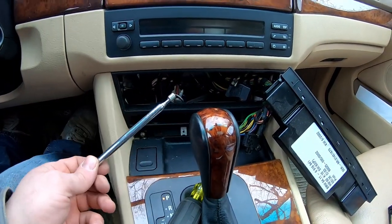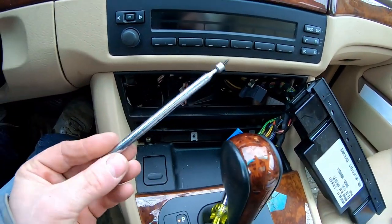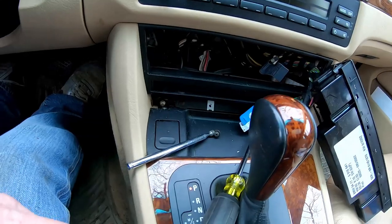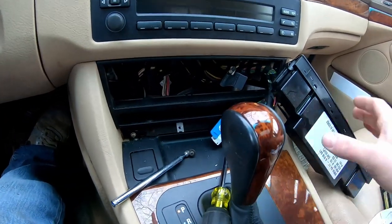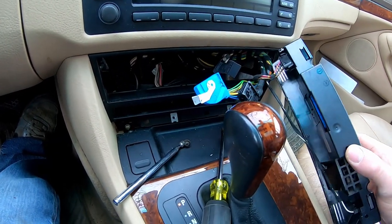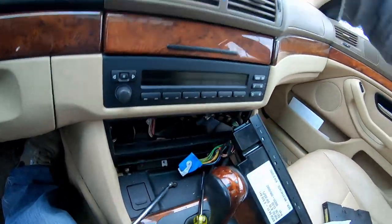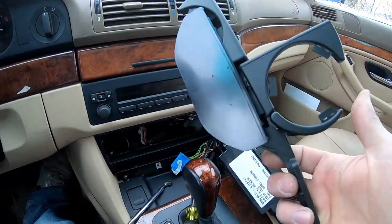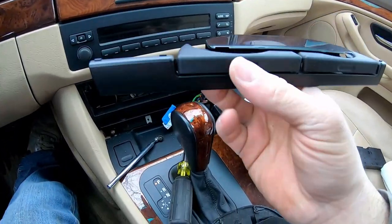I also lost one of the screws down inside the center console — make sure you have one of those little magnet grabber things just in case. Now the next thing we have to do is put everything back together, and then we'll go ahead and reinstall the brand new cup holder.